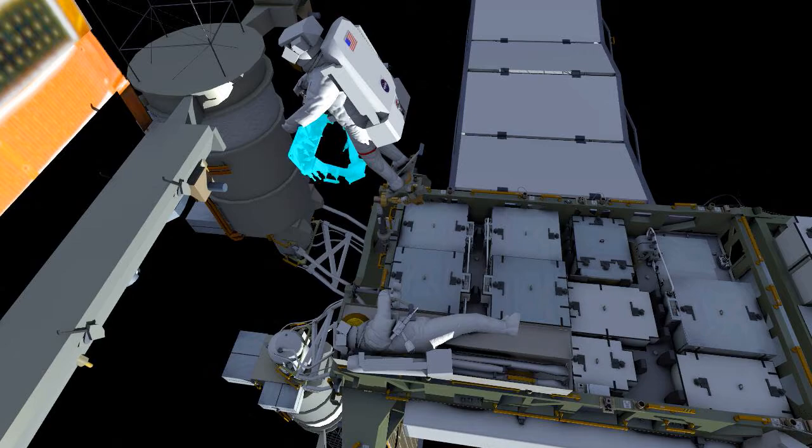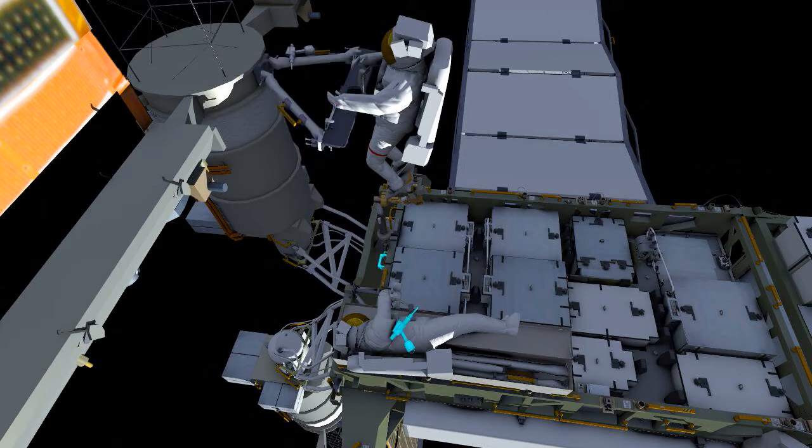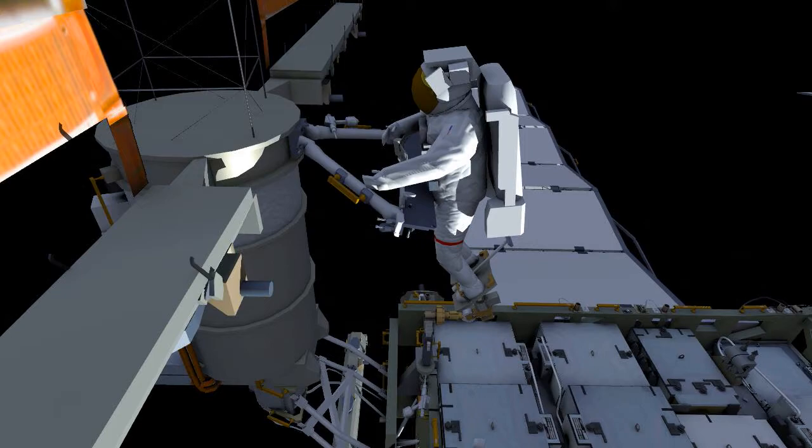Here you see EV1 installing this on the mass canister. There's a strong soft dock feature that will hold it in place. Once it's positioned in place, EV1 will use the pistol grip tool to drive four bolts.